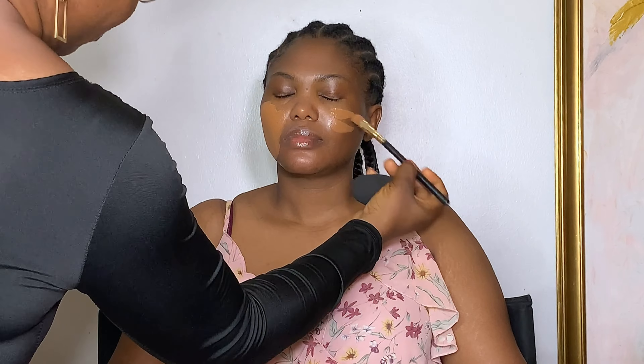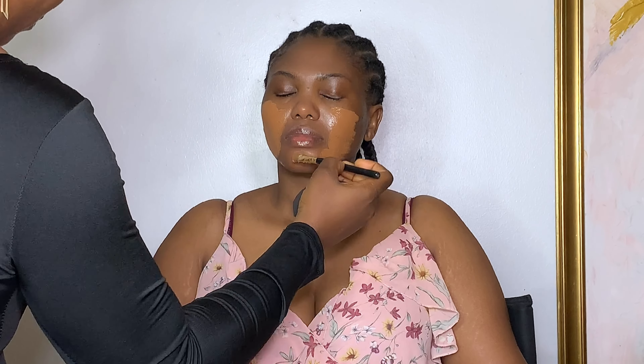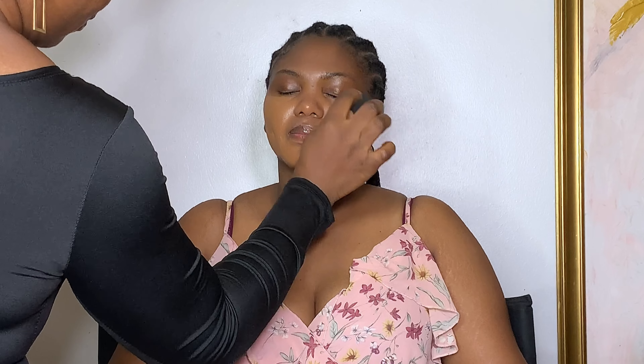For foundation, I'm using L'Oreal True Match Foundation in C7 and V Beauty Foundation in 05. As you can see, her face is quite darker than her body, so I have to mix these two together to get a perfect shade. I don't want to go too light or too dark — I'm trying to get in between, and I'm blending that well into her skin.